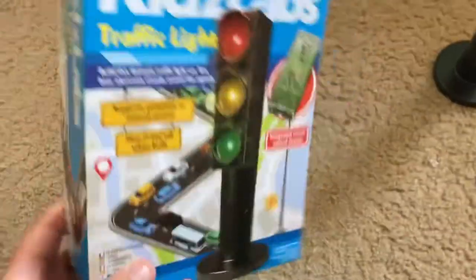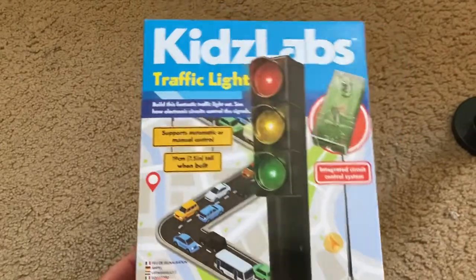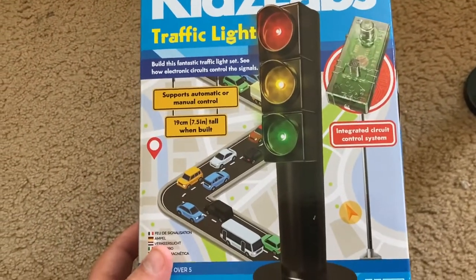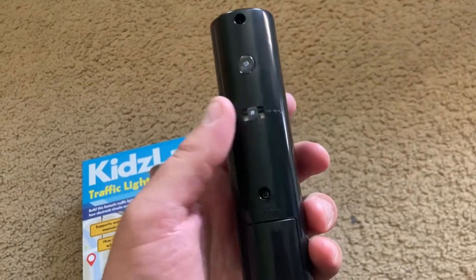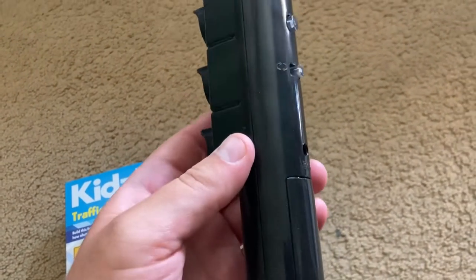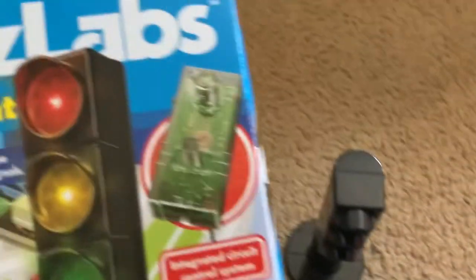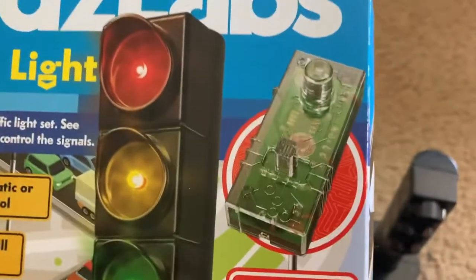Hello, everybody. Today, I am going to show you the Kids Labs traffic light that you put together. I got this at Barnes & Noble, and it is an electronic traffic light which you can assemble, and it contains an integrated circuit control system, as what the box says.